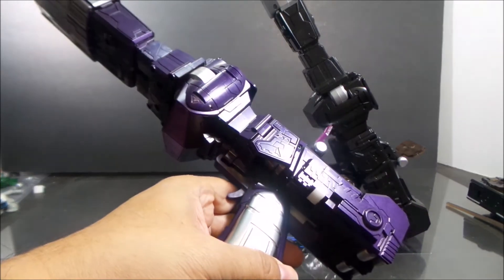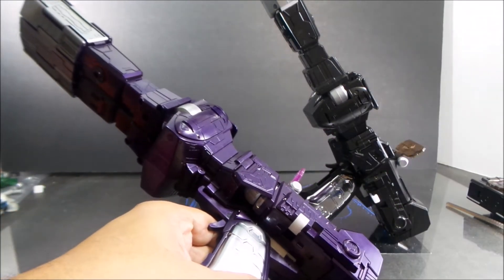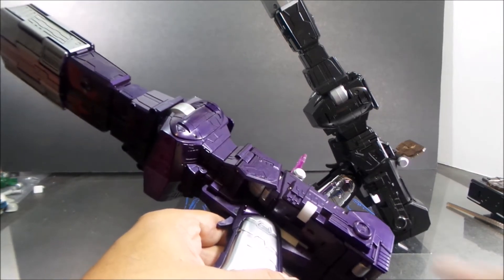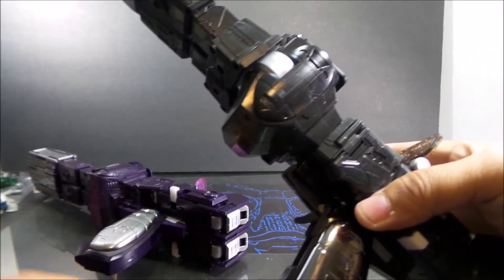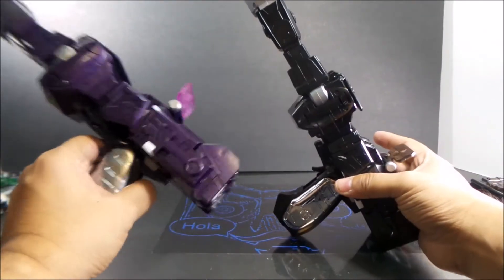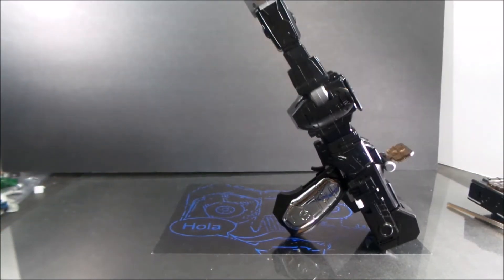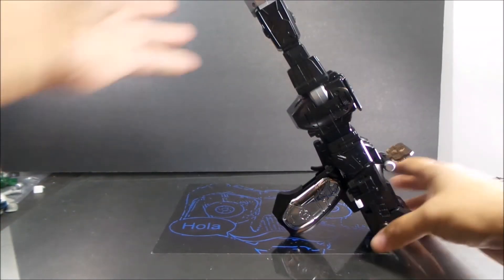One thing that really surprised me is that on this version the trigger has a black screw cover, while the original has a silver one. You would have thought they would have made it black entirely, but I guess it's to show it off a little bit more.